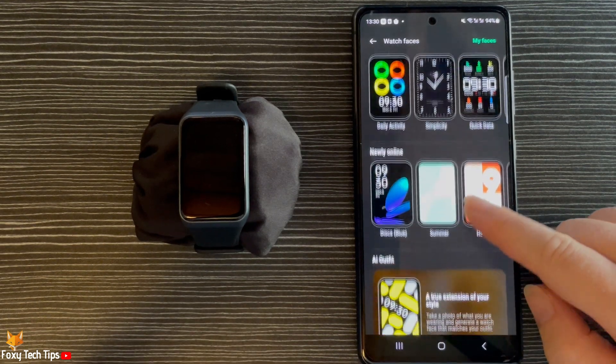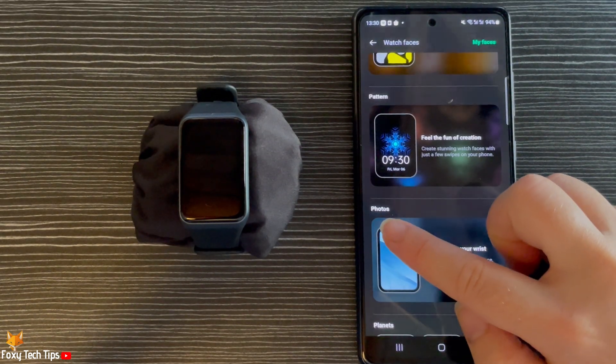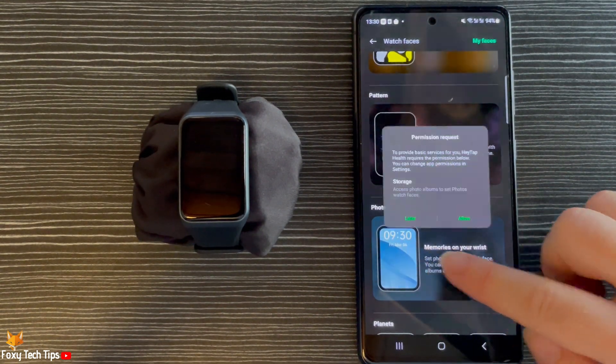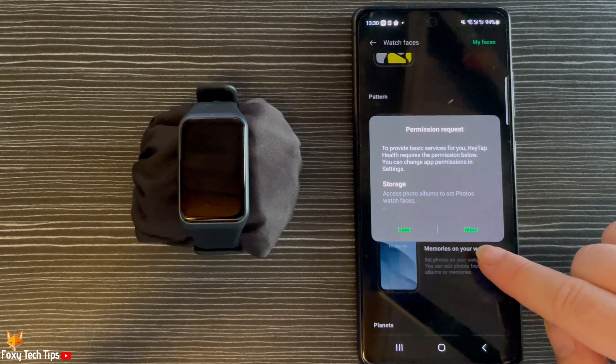Scroll down to the photo watch face and tap it. You will now have to allow the permissions if you haven't already.